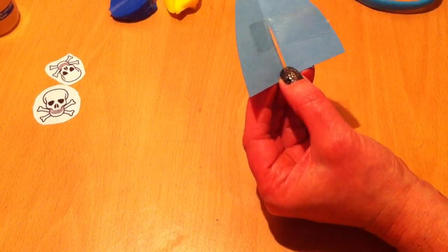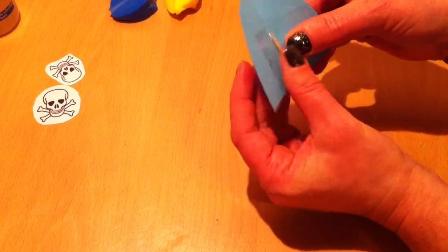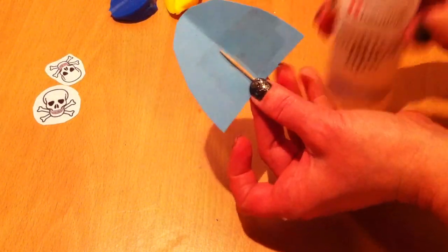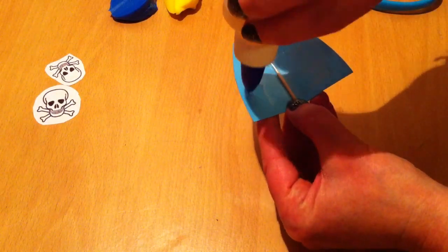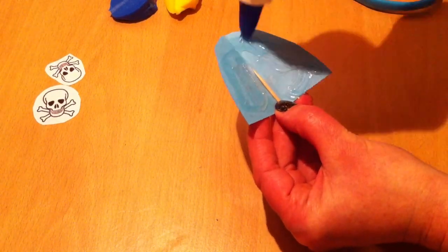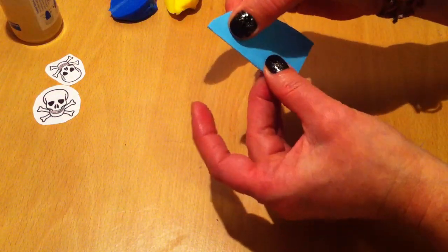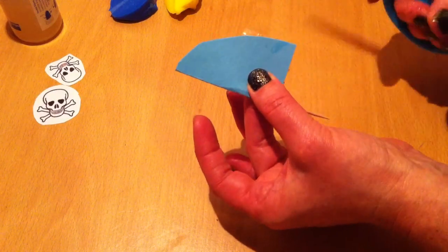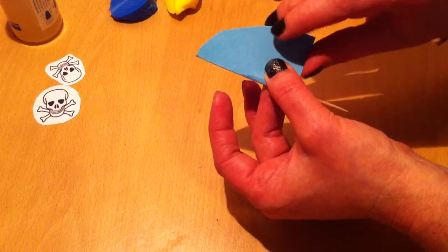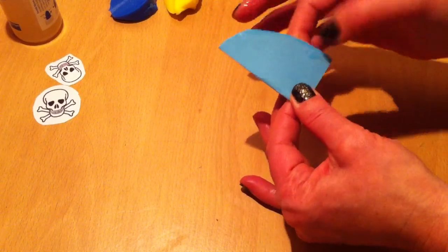Then you are going to make sure that the toothpick will be stuck to the sail. And now what you are going to do, you are going to put the glue all over, like that. And then you are just going to close it. Here I have got a little piece of the sailor tape, I am going to cut it out a little bit more, and just wait for a little while until the glue is a little bit dried.